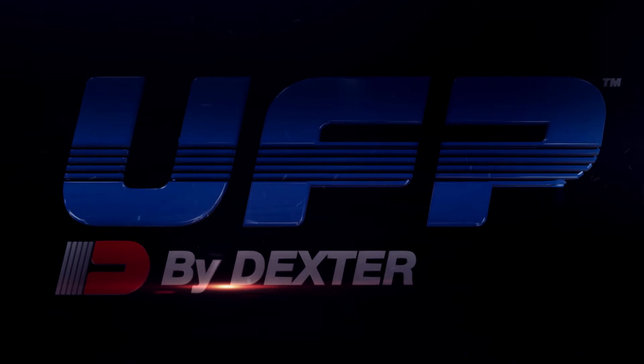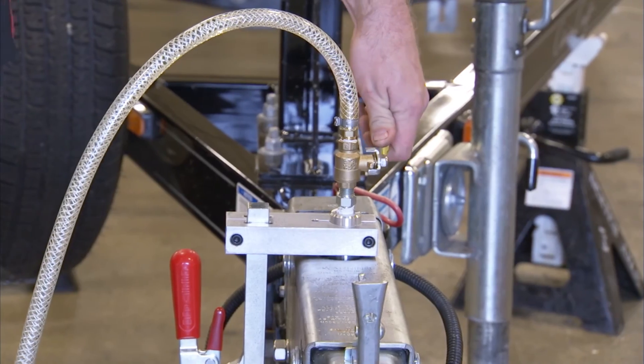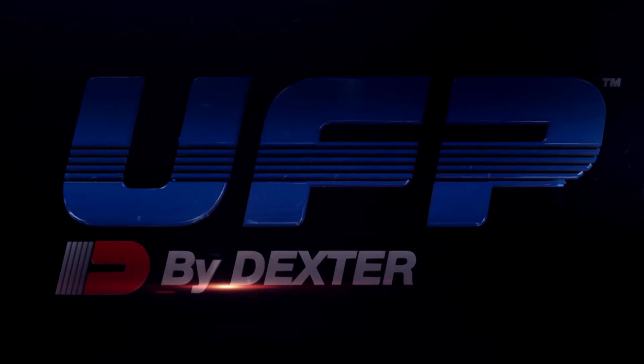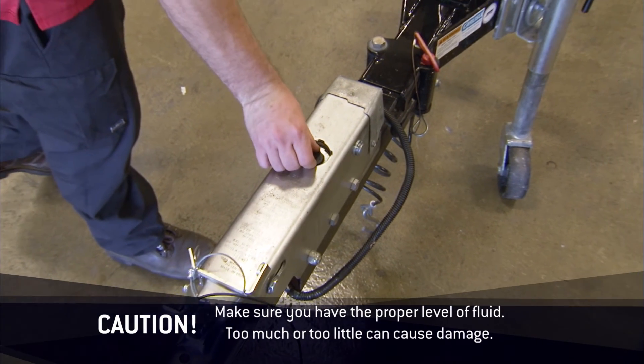After bleeding the brakes, relieve the pressure in the pressure bleeder. Close the valve at the bleeder head and slowly remove the clamp assembly so brake fluid isn't spilled. Next, check the brake fluid level in the actuator's master cylinder. Brake fluid in the reservoir should just touch the end of the dipstick on the fill plug when the fill plug is completely inserted into the fill hole.